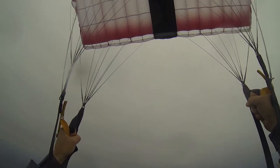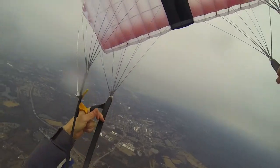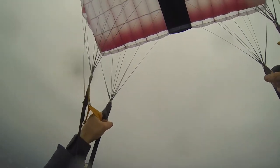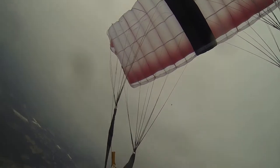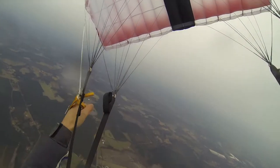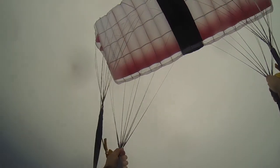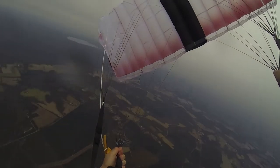I'm going to do a front riser turn left, looking at the back of the parachute. The brake lines are a little bit too short — watch this. Front riser — see the back of the canopy? It's loading just a little bit. So I'm going to grab some links and see what that does.